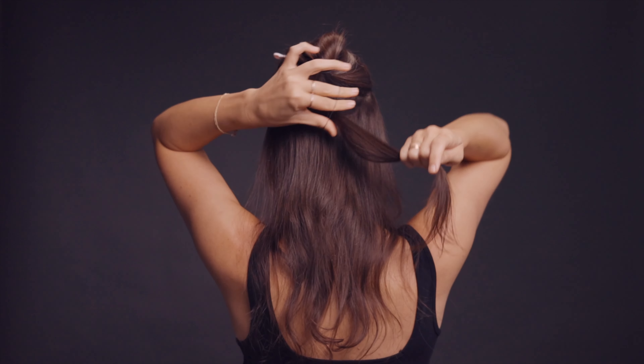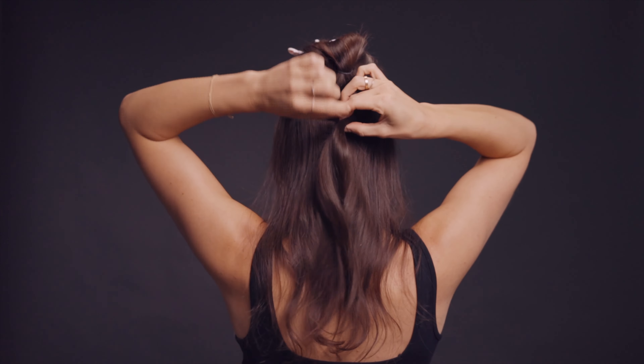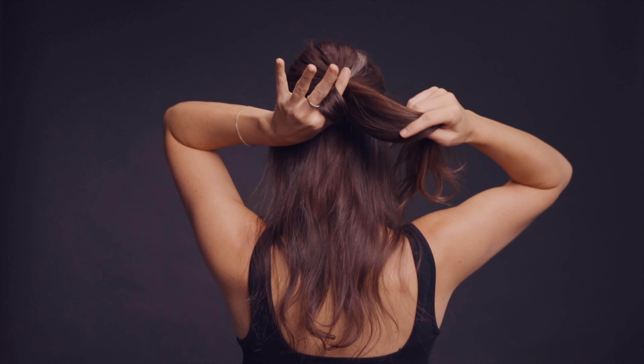But instead of pulling it all the way through at the end, we're going to do a little bun. And then with that, we're going to put our fingers in through the side, take this hair down, and pull that through and tighten. And that just gives you a little bit more of a fun half-up style.